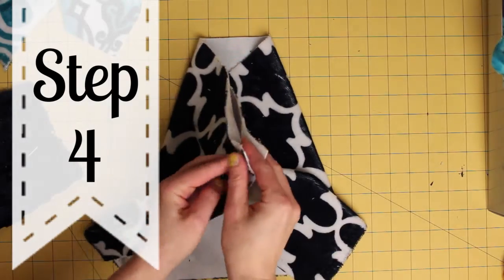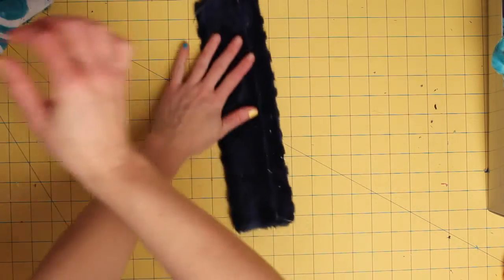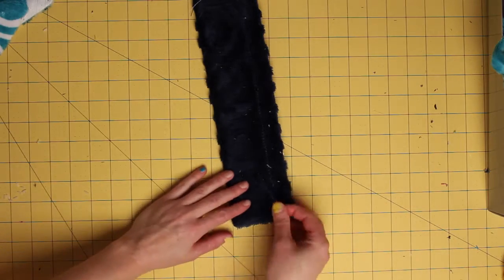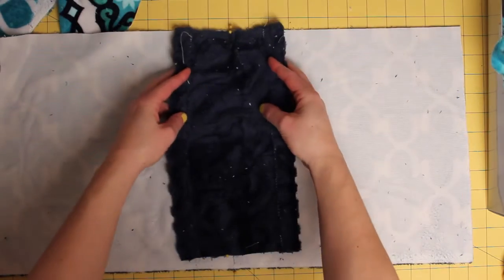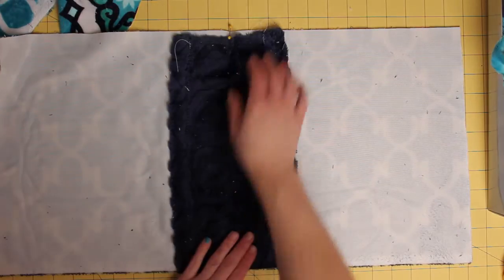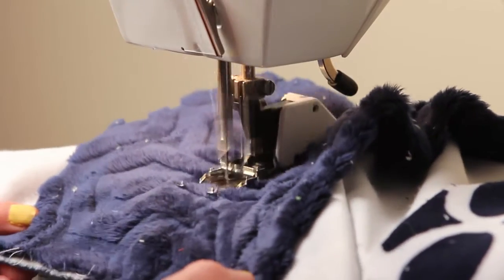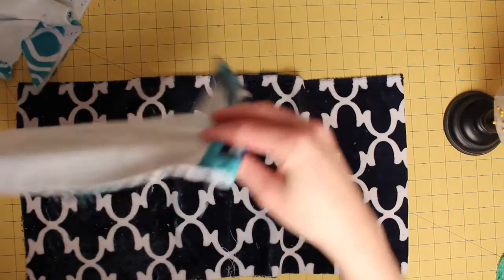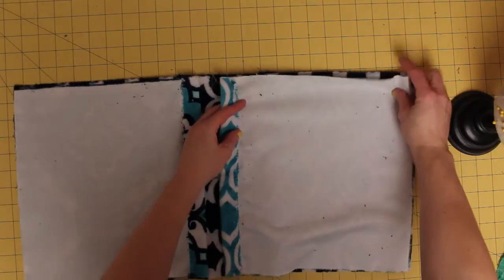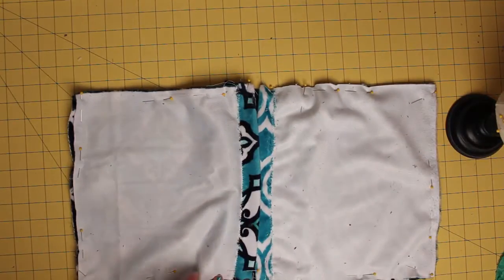Fold the large piece of fabric in half and mark the halfway point with a pin. Next, take the rectangle and fold it in half and mark the halfway point again with a pin. Line up the pins with wrong sides of the fabric together, then pin. Sew down the center of the small rectangle using a straight stitch. Then pin the two squares to the large rectangle on either side with right sides together, the finished edge towards the center. Sew each side of the rectangle along three sides.